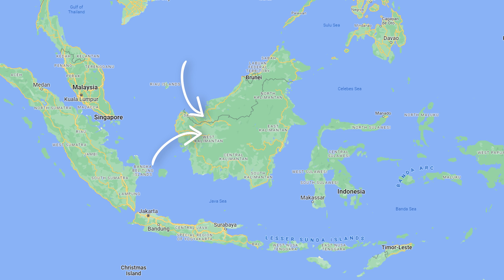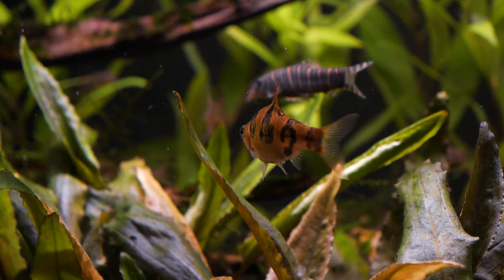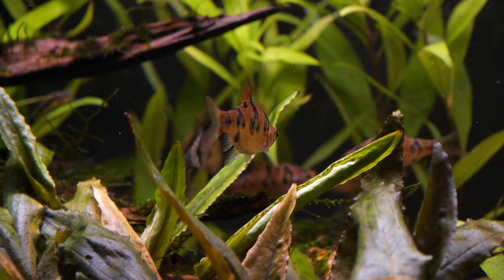The river basins include the Kapuas, Kapayung, Barito, and Kahayan. Common habitats are typically peat swamps with related blackwater type environments.